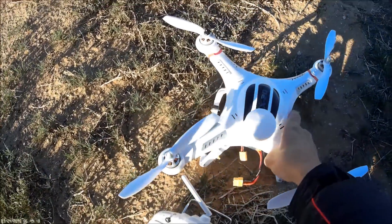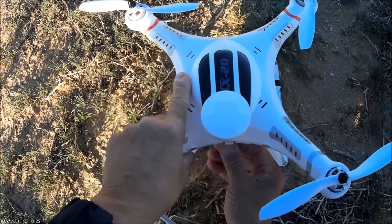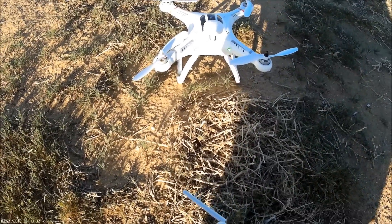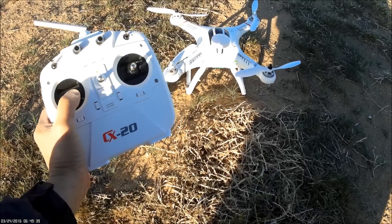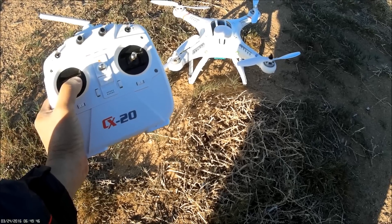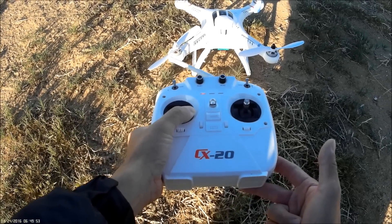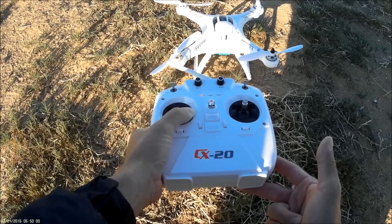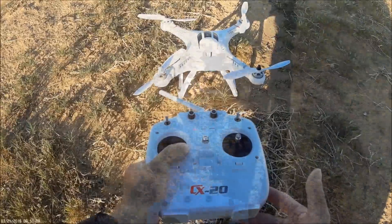Now ready to fly — let's give this a test flight. Power it on and let it calibrate. The green and red lights come on, and I got satellite lock already. Turn on the remote control, then unlock the motors. The quadcopter is ready to go.